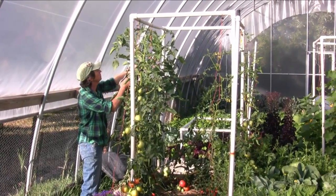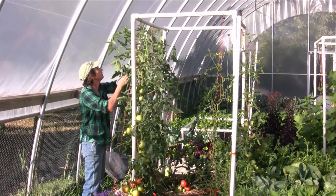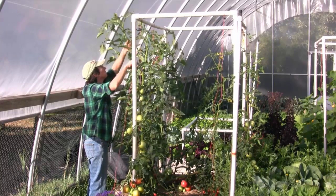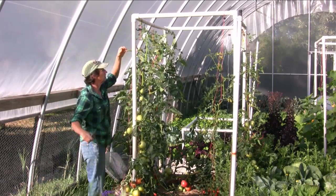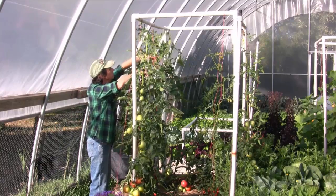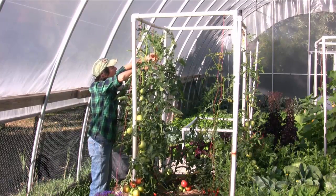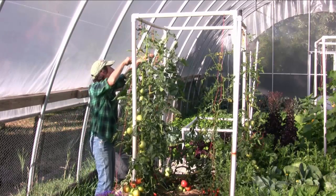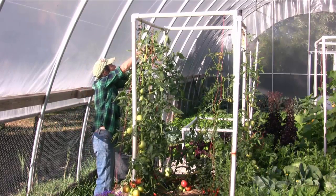Big sucker on this one — this is the top because it's got fruit on it. We'll take that out. There's another sucker here. That's one thing about missing a week: you're going to have a little more maintenance, but that's fine.